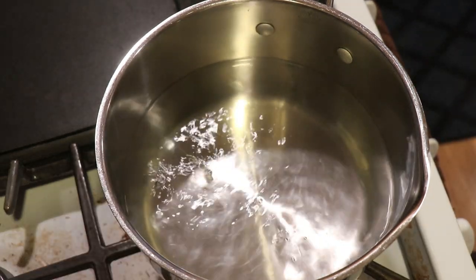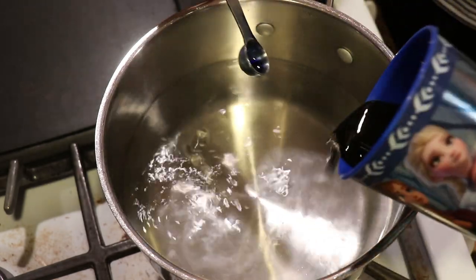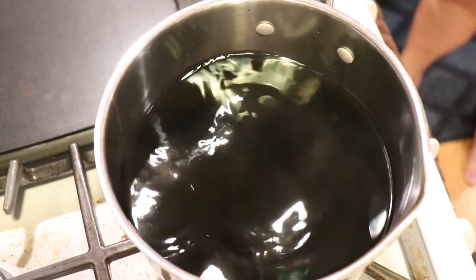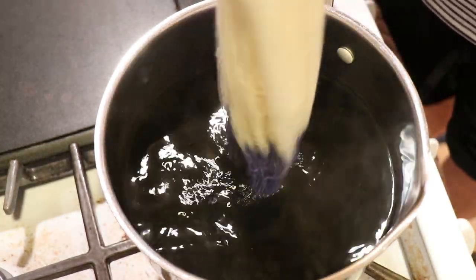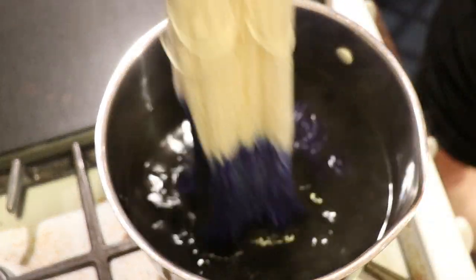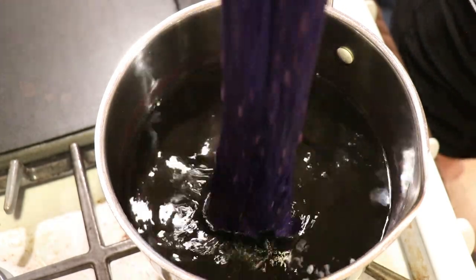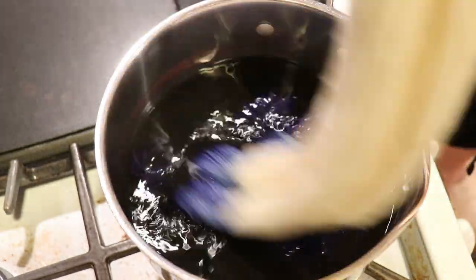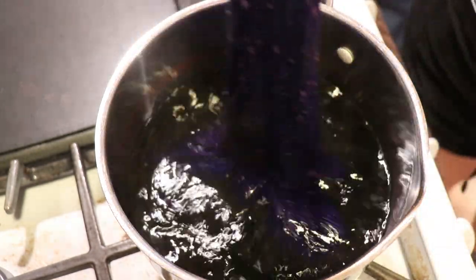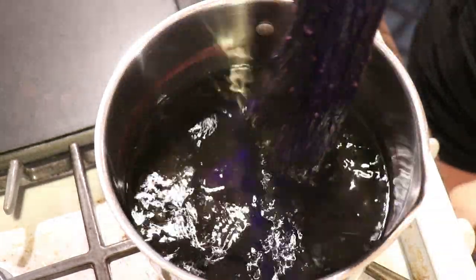I have my pre-soaked skein of yarn ready to go. As I add the Wilton's Violet food coloring to the pot and give it a bit of a stir, I can come in and immediately start dip dyeing. You can see as I raise and lower it that those pinks strike really fast, and sometimes you can already see a little bit of blue.